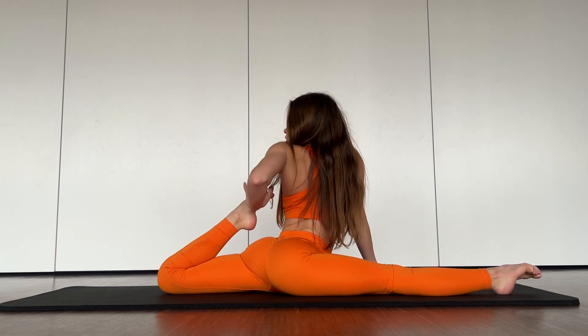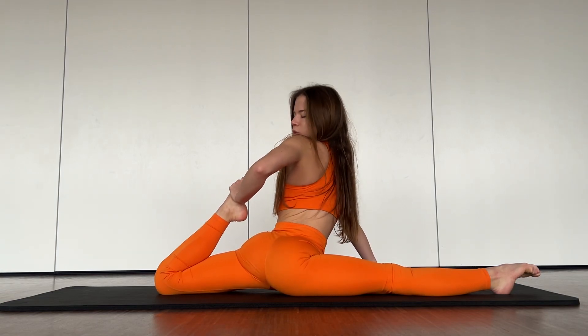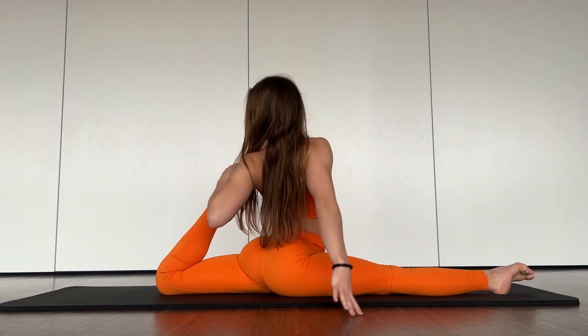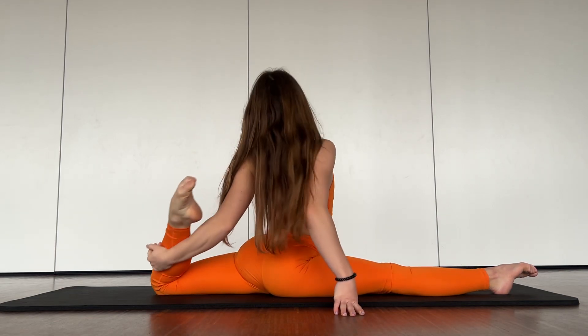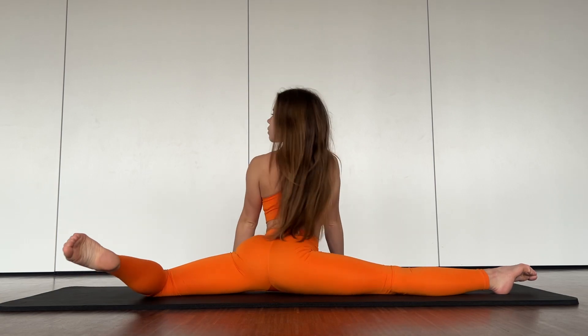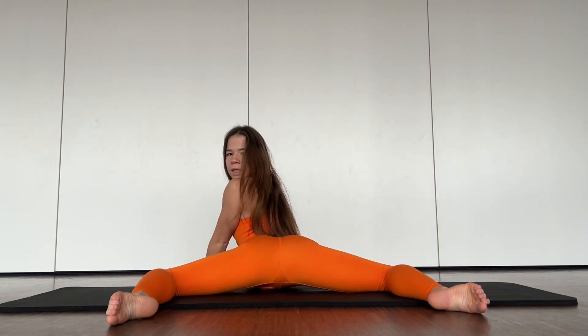Two, three, four. Good job — push your leg down and go to our position like this. Stay a bit here.